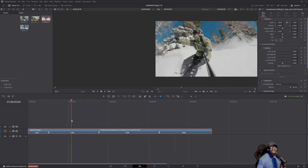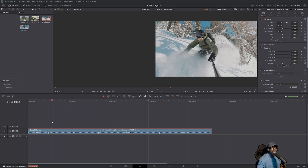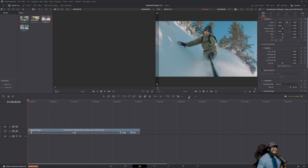Let's slow down this one right here where he's ducking. All you have to do — same concept, black arrow — we're going to change the speed. Let's change that speed to 10. Notice it went all the way out because it slowed the speed down to 10.